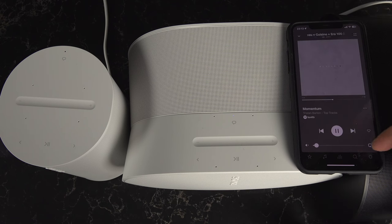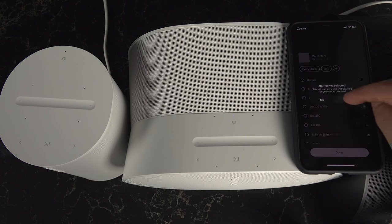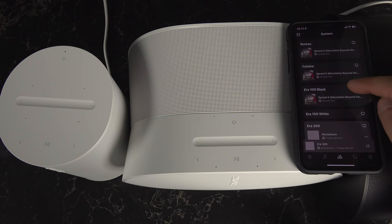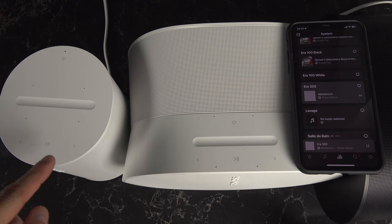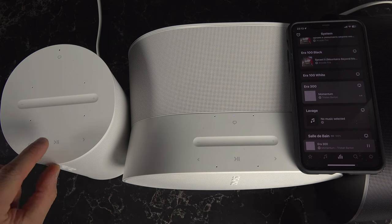There is another way to do it. If I disable that music everywhere and just play the music on the ERA 300, you can join the group on the speaker itself physically. Basically, if you press and hold the play plus button...